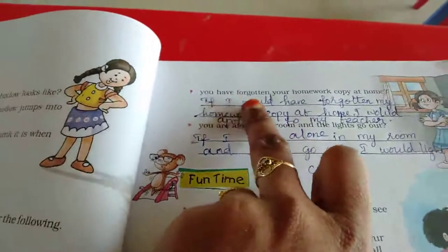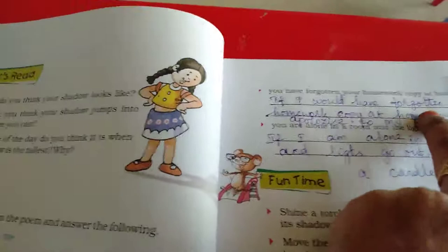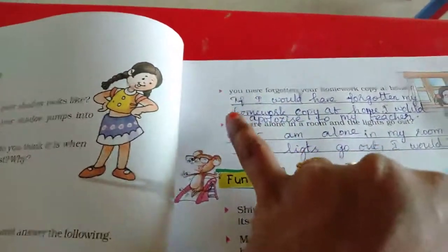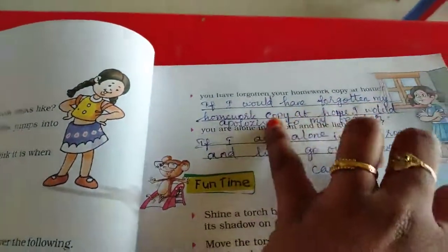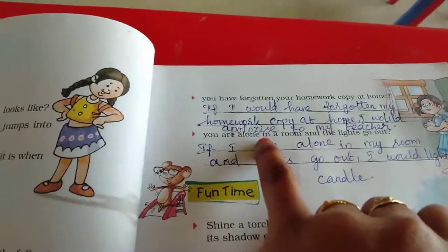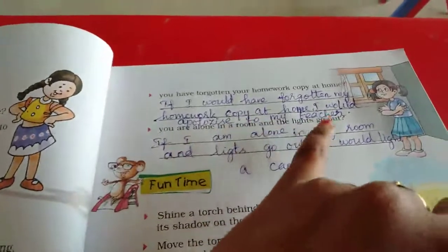One more situation: you have forgotten your homework copy at home. Many of them won't do their homework. So what would you do? If I had forgotten my homework copy at home, I would apologize to my teacher. Apology means 'manip'.